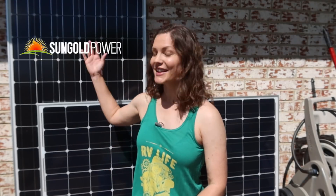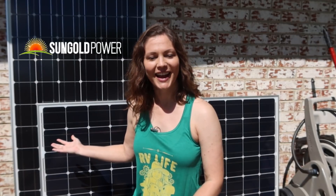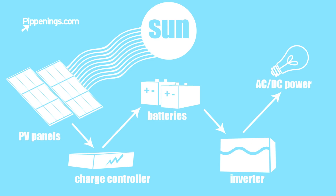Lately I've been speaking with SunGold Power, and you can see that I have some of their panels here, and that means I'm going off-grid, baby. Let's discuss some of the basics. A solar setup consists of the panels, a charge controller, the batteries, and an inverter, basically.